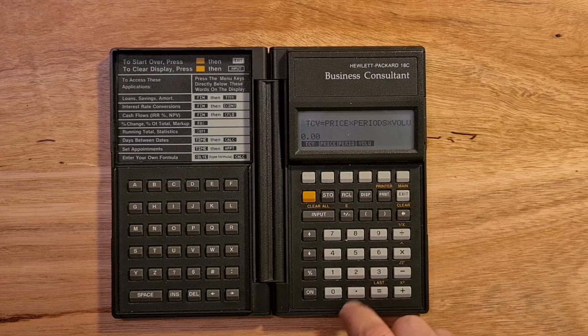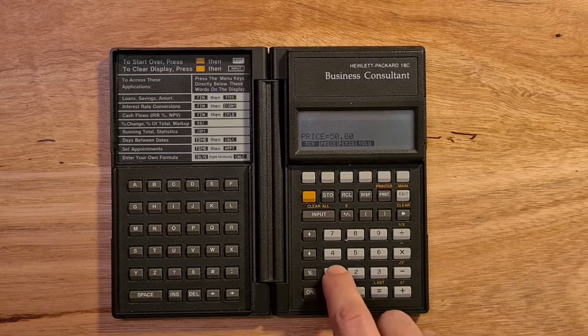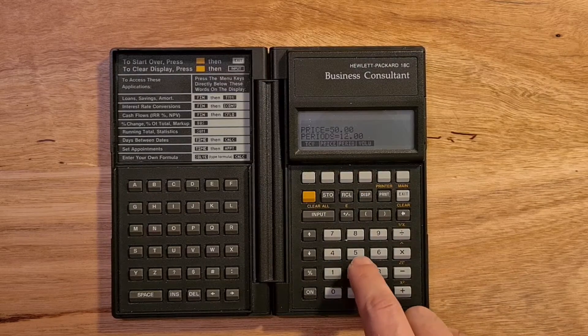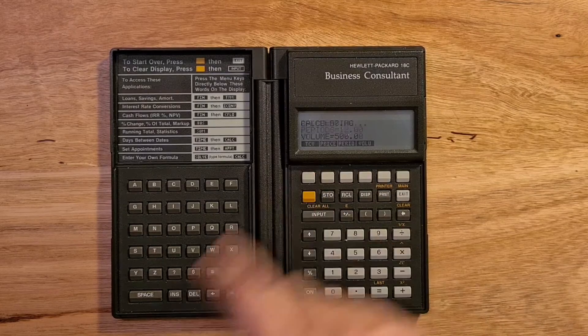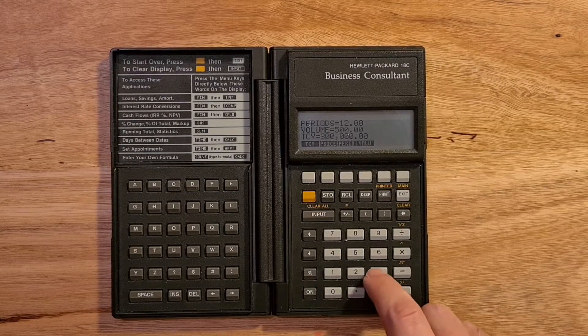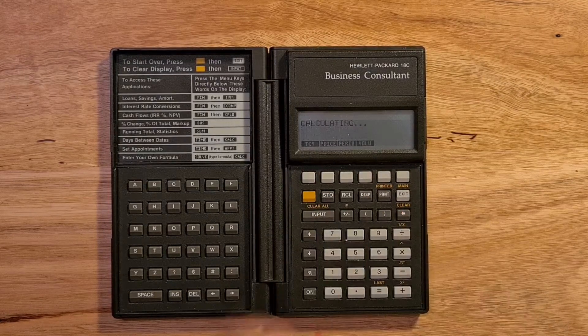Say I can enter my price, which is $50, the contract is over a year, and the volume is 500. Then my total contract value is $300,000. But say if I wanted to know what volume would be required to get to a TCV of $350,000, I could enter that into the TCV and then solve for volume.